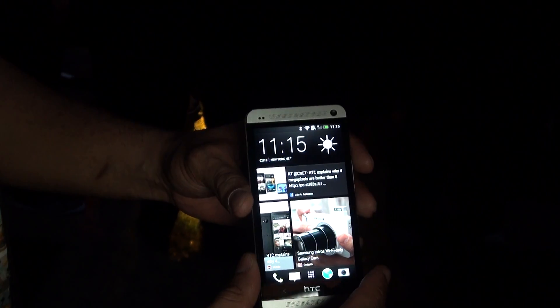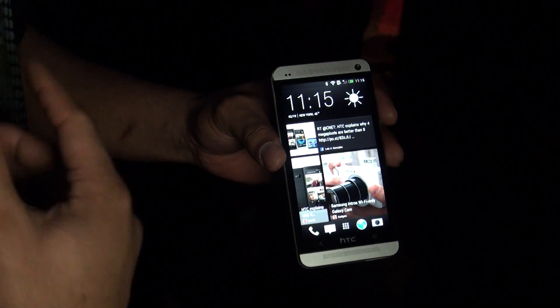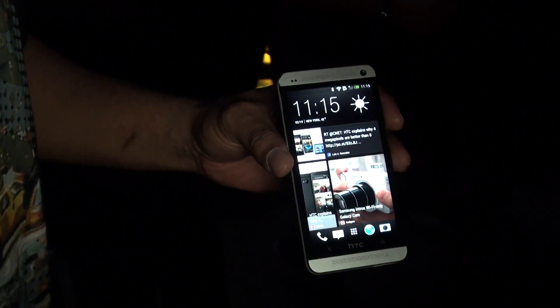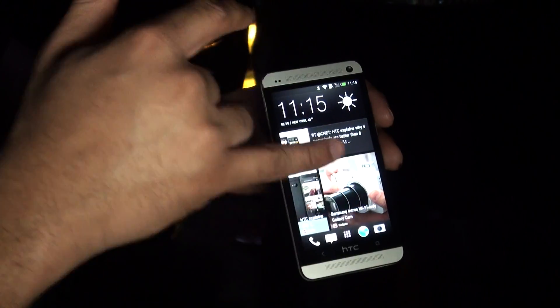One of the first things you'll notice besides the screen, also here on the front you see these dual speakers. This is HTC BoomSound. This allows you to not only get that 1080p video but get that awesome audio to go along with it as well. So it's full stereo sound coming right from the front speakers.